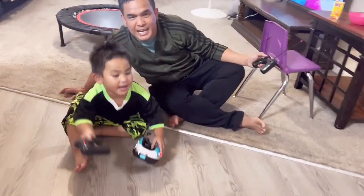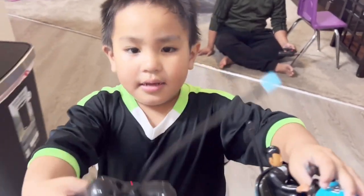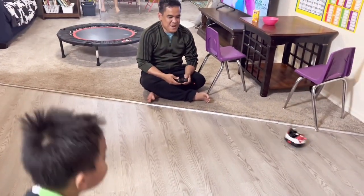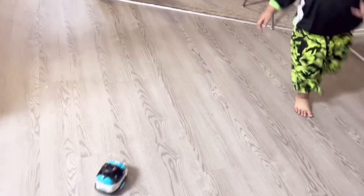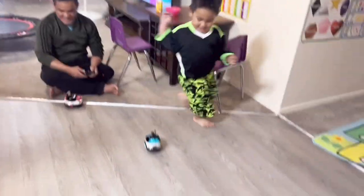Say goodbye Noah. Say see you next time. Here is Hannah! Hey! Mommy, use this and we use this. Noah! Woo! Woo!